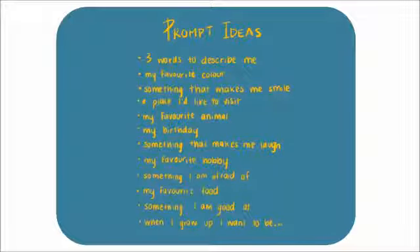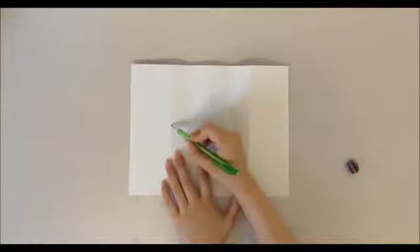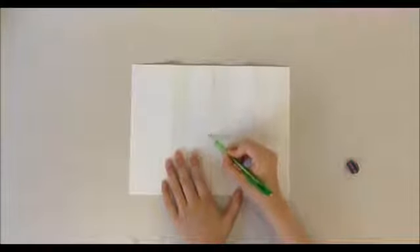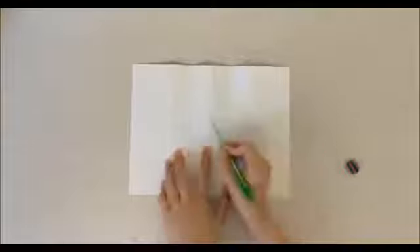Next, we'll be working on the inside, and we have to think of some prompts that we want to answer. Here is a list of prompt ideas that you can answer. You can choose to include whatever you'd like, or if you're doing this activity with a group of people, you can all do the same prompts. If you have any ideas that aren't already on the list, feel free to use them as well. I'll have the flaps of my paper folded down so I can see the sections. Firstly, we want to divide this area into different sections according to the number of prompts we've chosen to include. I will be choosing four prompts, so I will draw four sections. For this part, you can either choose to use a ruler, or you can freehand your sections as I am.